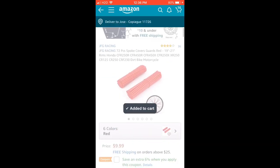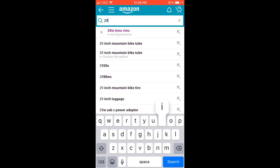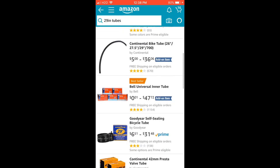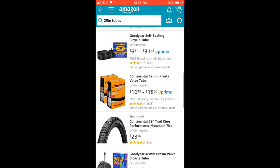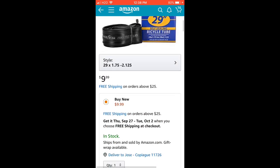Also, we need tubes — 29-inch tubes. It doesn't really matter too much; they're all basically the same. Get some tubes and you'll need two of them.